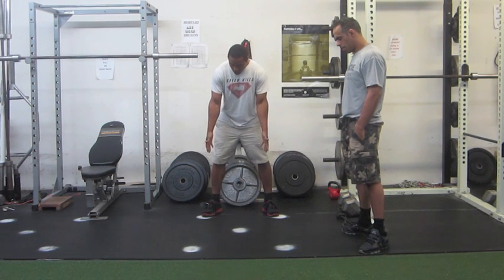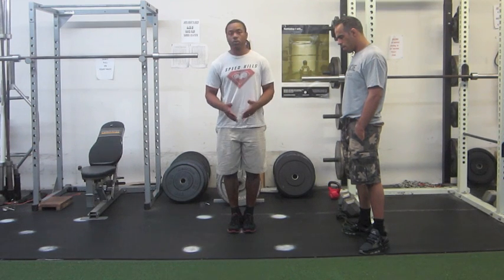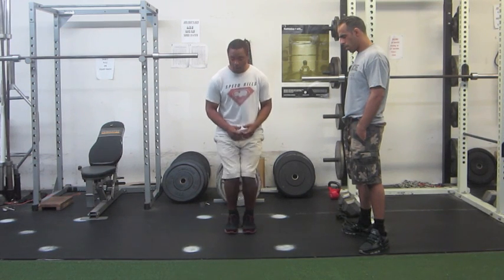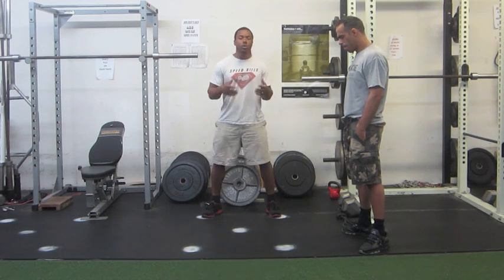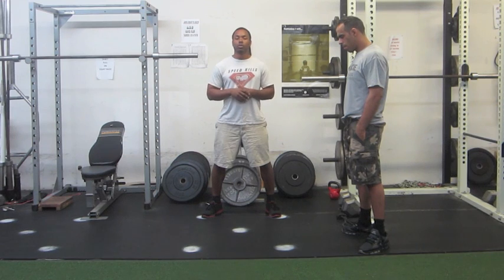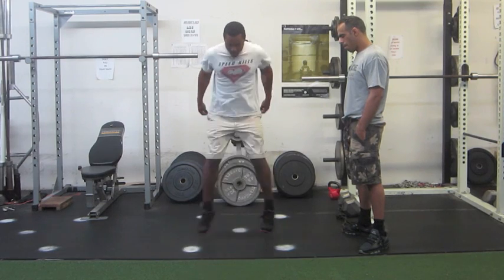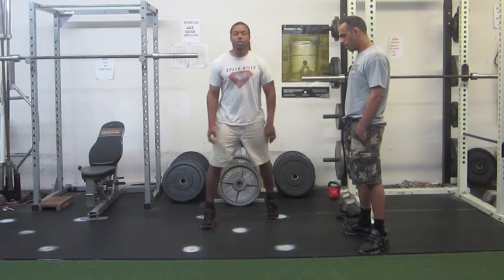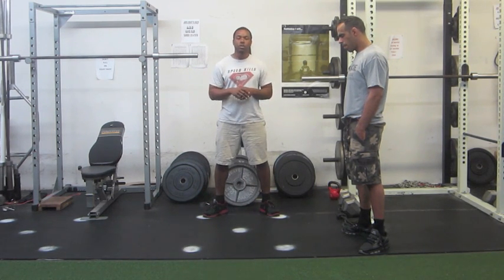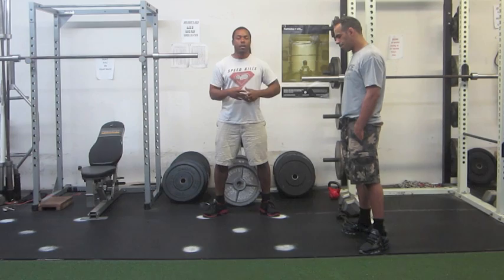We're here standing with each foot on each dot. From here I'm going to hop towards the center, hop towards the center, then hop forward, hop back, and hop back again. That's the basic movement. When you speed it up, we're trying to get that much quicker, that much more explosive, building fast twitch muscle fibers — making it nice and quick. Notice how I'm keeping my balance, looking down, being very explosive.